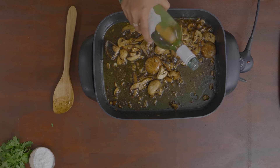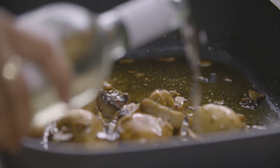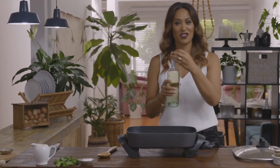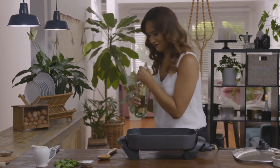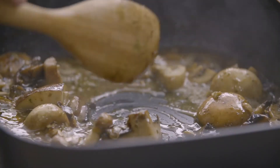Now the next secret ingredient amongst many secret ingredients in this dish: one cannot have mushrooms without some wine. You're going for about a quarter cup of white wine — that's plenty. Got to have enough for me later. So what we want to do is cook out the alcohol. We're going to put the lid on and let that simmer for about 10 minutes. While that's simmering away, I'm going to head over to the stove and toast our beautiful sourdough.